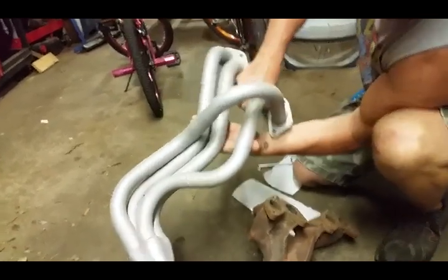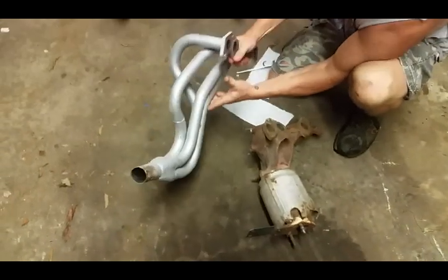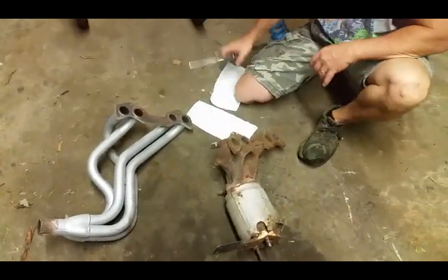Each pipe is individualized — each exhaust port has its own pipe, and that's what's good about it. I'll show you what I mean with some air.